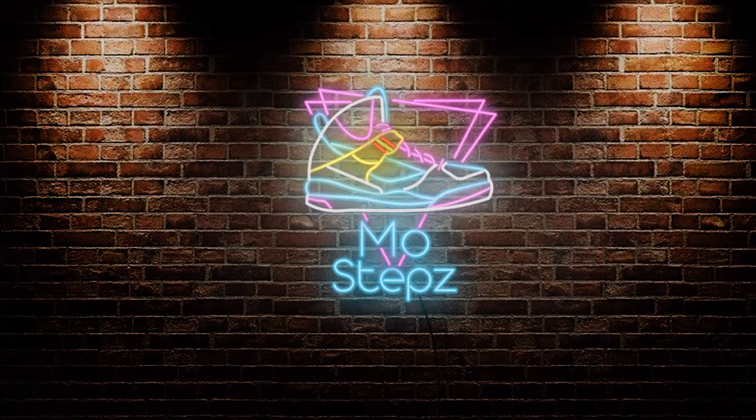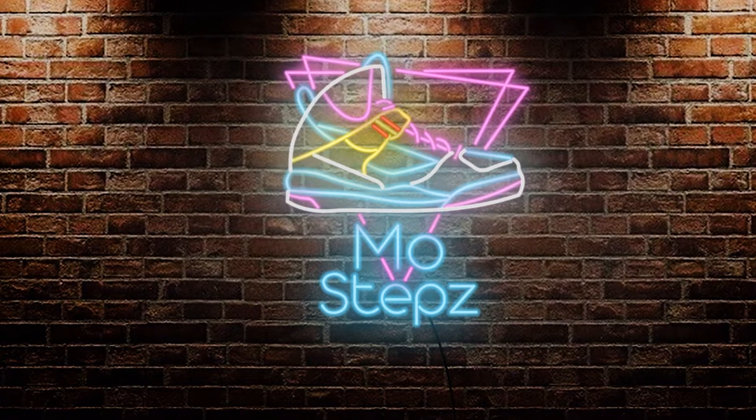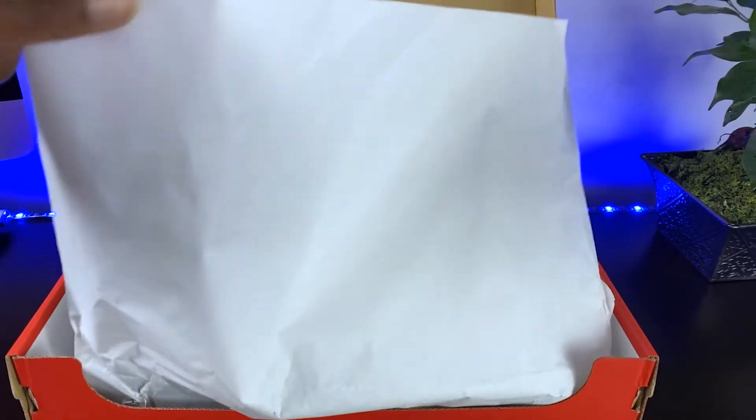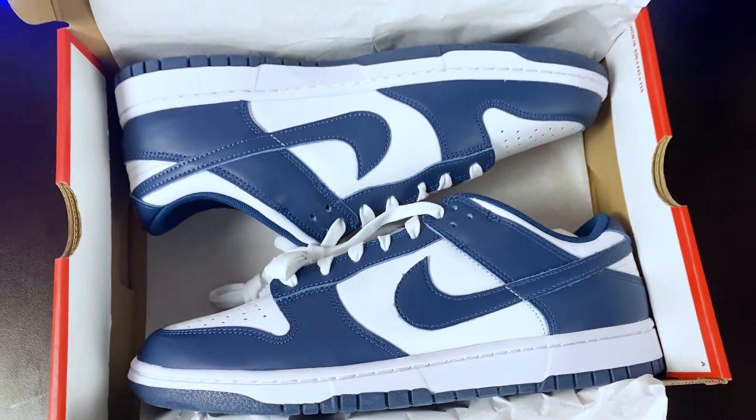Hey YouTube, I'm back to give you a peek at the Nike Dunk Low Retro Valerian Blue. Comparing closely to the Midnight Navy colorway, the Nike Dunk Low Retro Valerian Blue is a colorway that's simple yet nice.